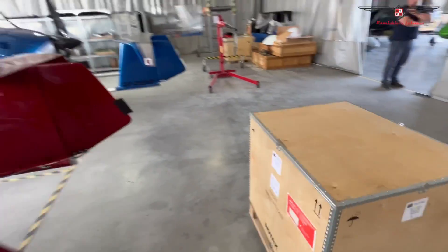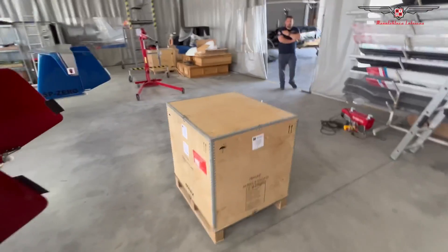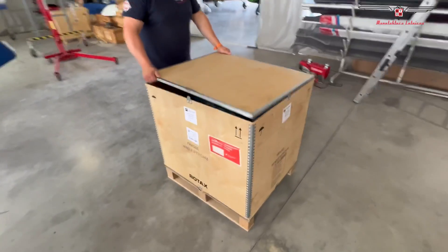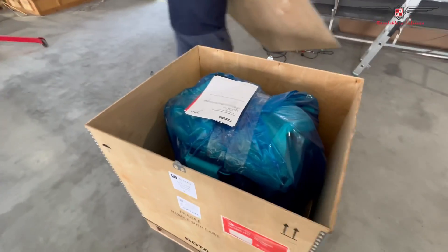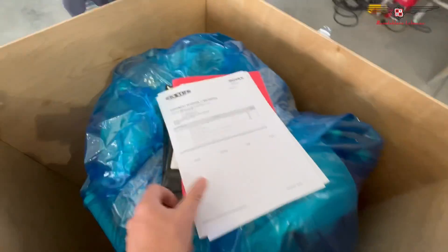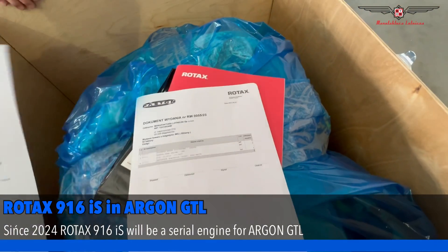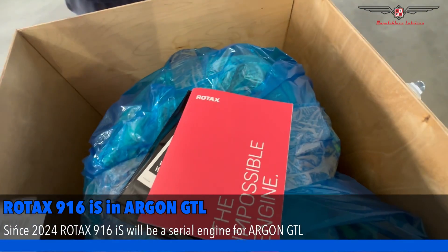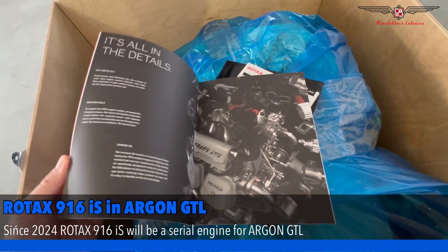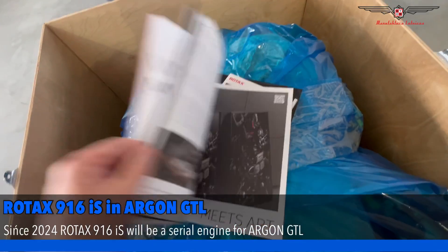This engine will be installed into this beautiful Argon GTL. Robert, change for your performance. So we are seeing the documentation — what is the 916? Yes, an impossible engine. An impossible engine, with a beautiful explanation of why exactly it is impossible.